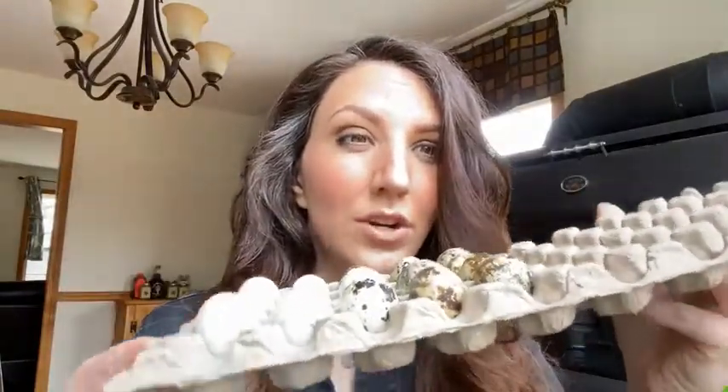If you obtain them from your own flock, you're going to want to collect them over a period of up to seven days — you can go longer. The important thing to remember when collecting your own eggs is you want to put them in an egg carton so you can rotate them on a daily basis, turning them a couple of times a day.